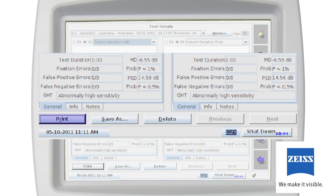You can recall or modify any notes or test information entered during testing. After viewing, you can select print to obtain a printed result, delete to permanently delete the test, or save as to save the test.